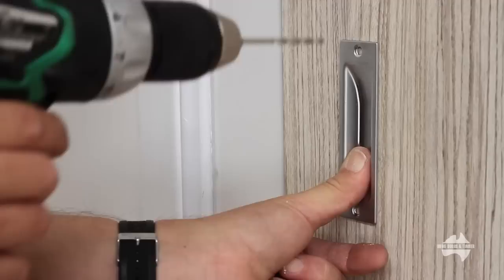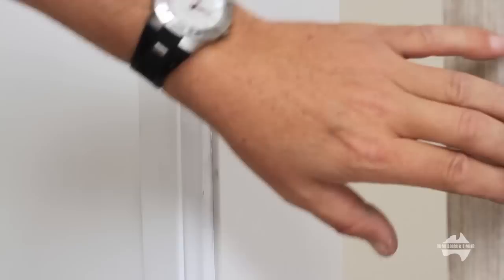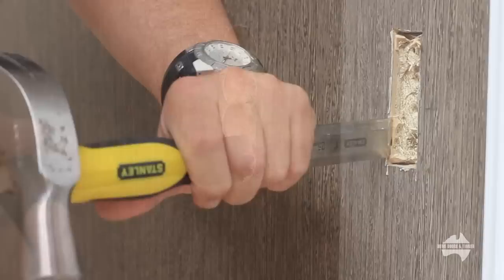We are going to use a builder's rule to ensure the flush pull is straight. With the flush pull in place, pre-drill the pilot holes and then screw into place. Repeat this process on the other door.